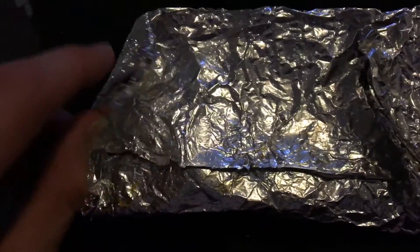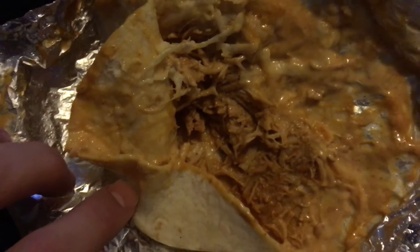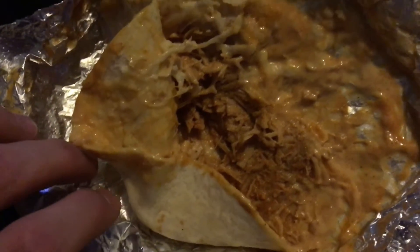This thing's only one dollar — in my opinion that's a come up. Let's see what's inside it though. Looks like shredded cheese, nacho cheese it looks like honestly, and I guess chicken. Yeah, there it is.